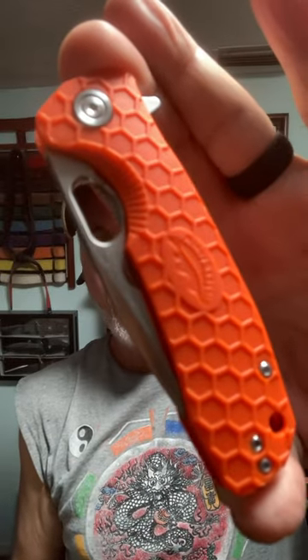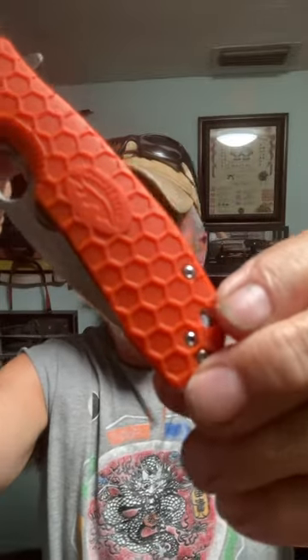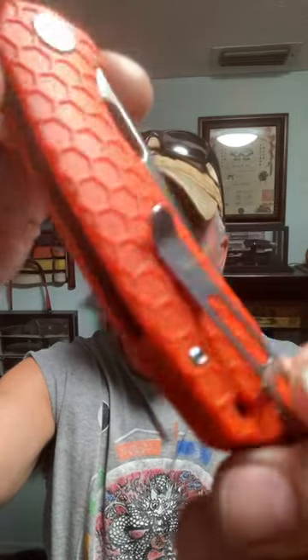This is the Honey Badger medium tanto folding knife. It has the orange G10 scales with that honeycomb pattern they're so well known for. I love the honeycomb pattern.